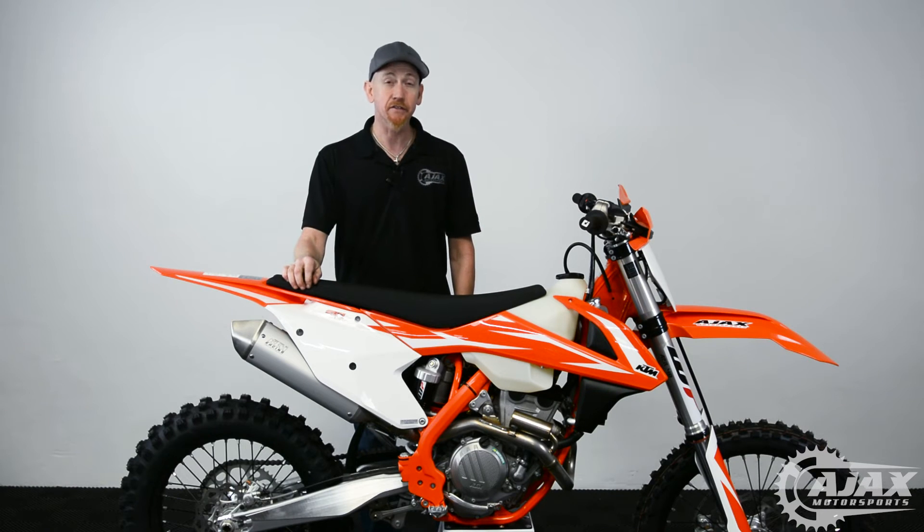Hi, I'm Fred, and on this edition of Ajax Motorsports Tech Tips, we're going to cover the initialization procedure on KTM and Husqvarna motorcycles.